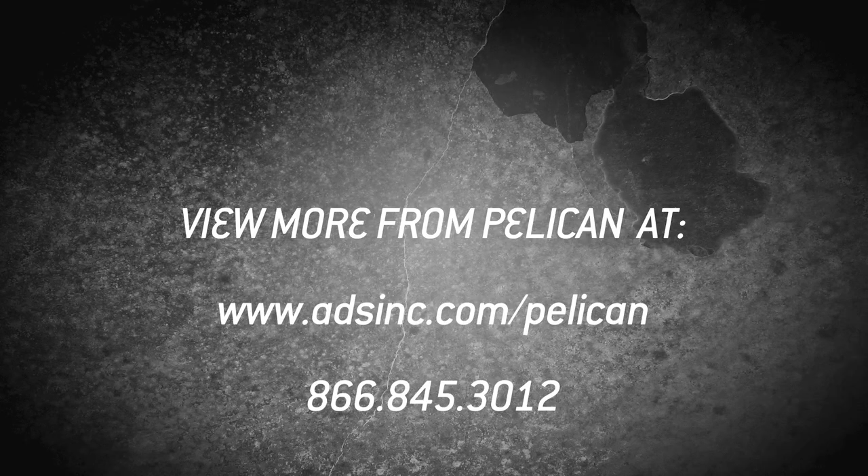Kevin, I appreciate you coming by and seeing us. You've got some great products — have a great time at Shot Show, Kevin.